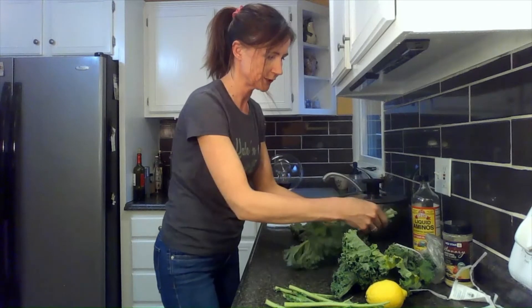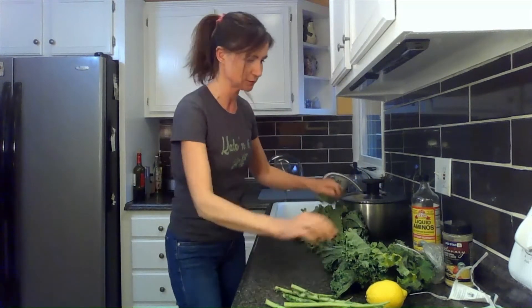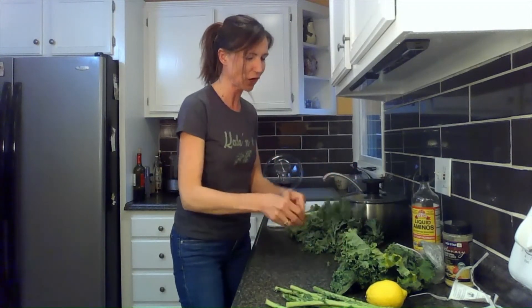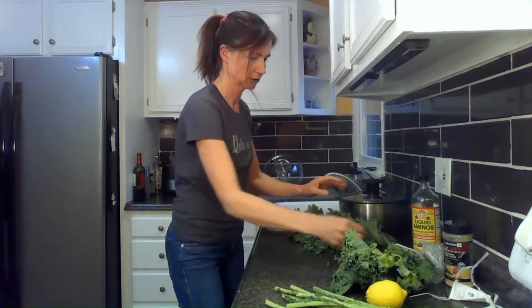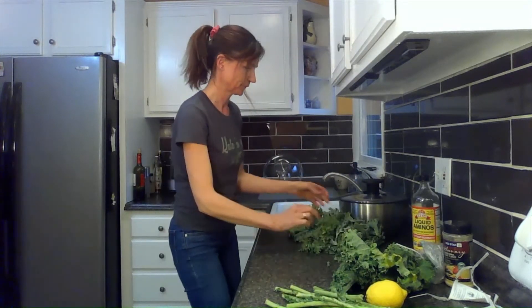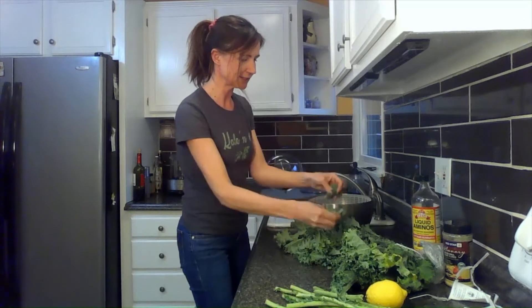We were actually trying to grow kale this year. I planted some seeds and I really like how it grows. We go through this stuff like crazy — to have it fresh out of the garden would be awesome. I just tear it up and put it into the salad spinner.